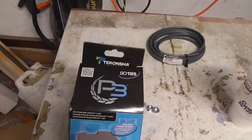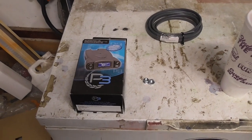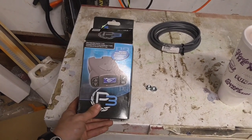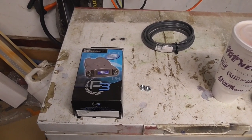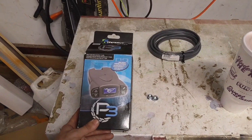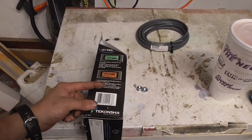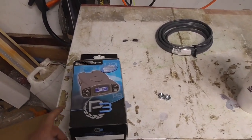What I'm installing is a Tekonsha P3 90195. I got this because I've been eyeing it for a while, even before I got the Yukon, back when I just had my Jeep. I got it mainly because it's basically the best of the best in its price range. Tekonsha is one of the good name brands. It suits my application and has a bunch of different features - trailer presets, different color screens, and just a bunch of different settings that come in useful.